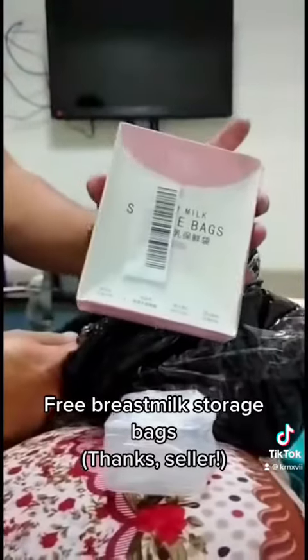Back to unboxing. Free breast milk storage bag — thanks, seller!